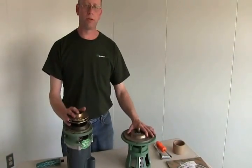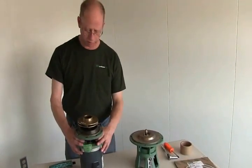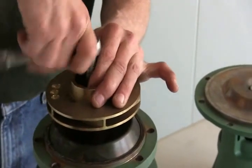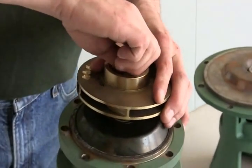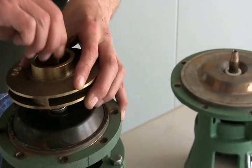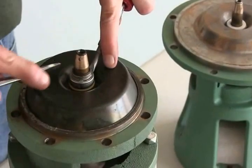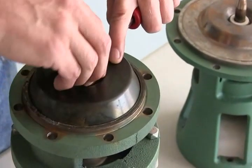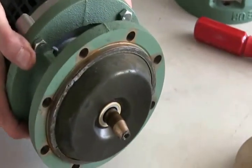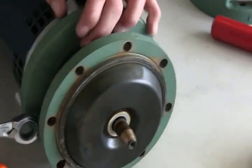Now that we've changed the seal on a 1600 series pump, we're going to change the seal on a 1900 series. The seal is the same. Also on this one, note the reverse threads on the shaft. Take your impeller off, take your spring, and take the carbon part of the seal off — it slides right out. Next we're going to take this motor bracket cover off so we can take out the stationary part of the seal.